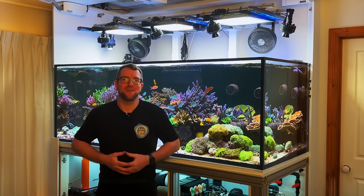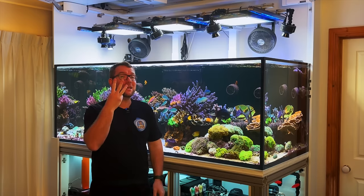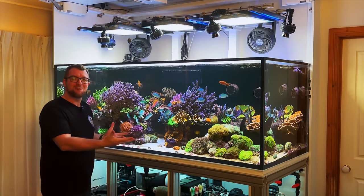Hey y'all, welcome to Parker's Reef. On today's episode, we're going to do the three-year review of my dream reef tank.